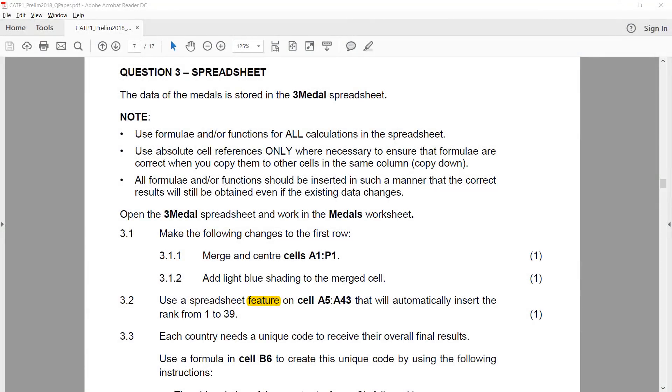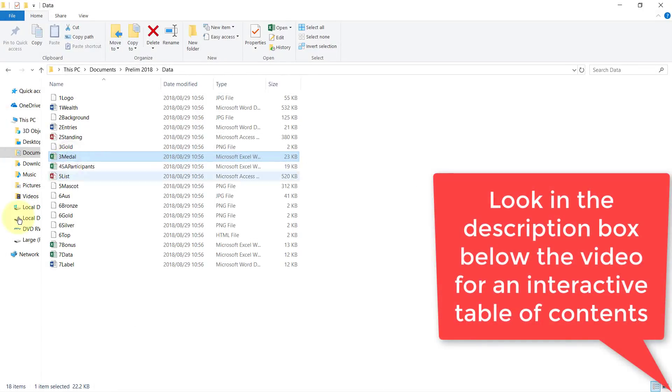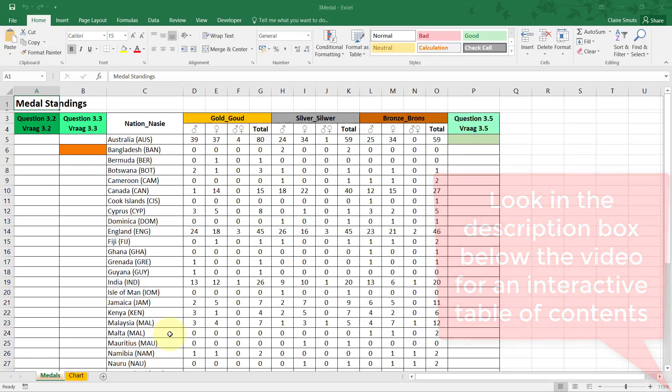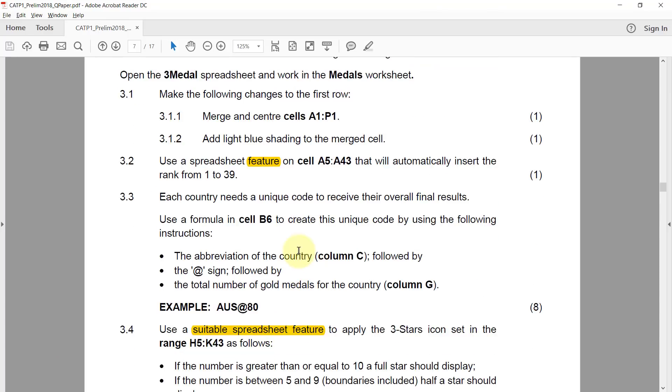Question 3: the data of the medals is stored in the three medals spreadsheet, so let's open that up. We need to be working in the medals worksheet, which we are already in. I've highlighted a few words here — don't worry about that now, it's just things I've seen people misread.